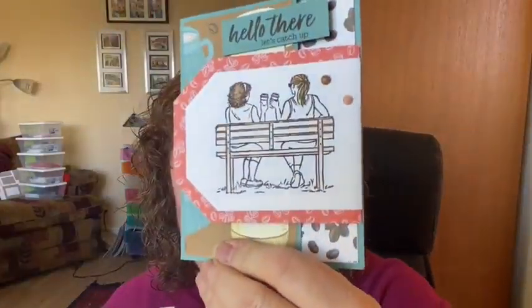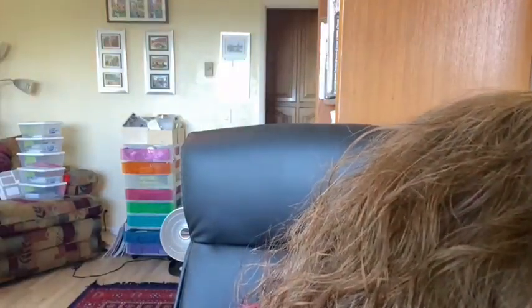We talked about the latte set — it has all these really cool coffee-related DSP and that goes on sale tomorrow too. There's also this scripty set that I embossed in silver — it says happy birthday with the long swirlies. It's called Sweetly Scripted and it has happy anniversary, congratulations, happy birthday, a million thanks, speedy recovery, and save the date in that scripty style. Hey Doris, hey Gail, glad you guys are here!